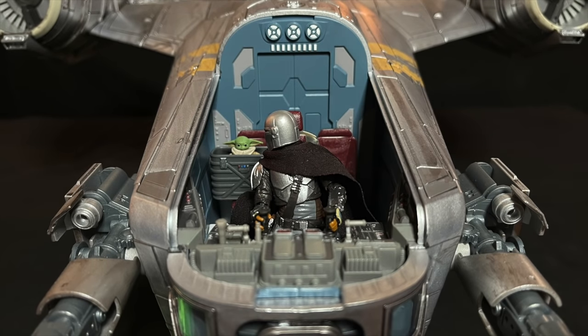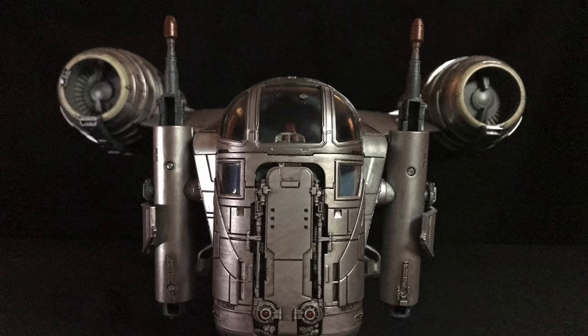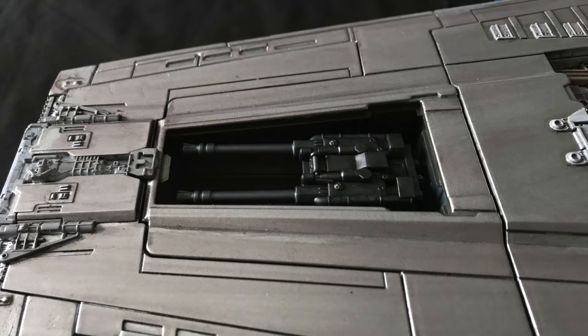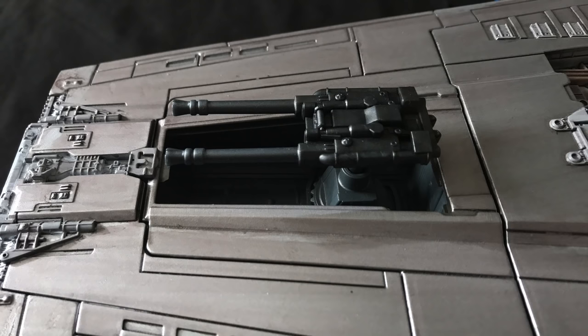And there's a perfect spot for the basket in the Razorcrest. The nose guns rotate, and the cockpit is well designed to easily hold three — well, four — figures. Finally, there's a little friend hiding aft: a pop-up rear cannon.